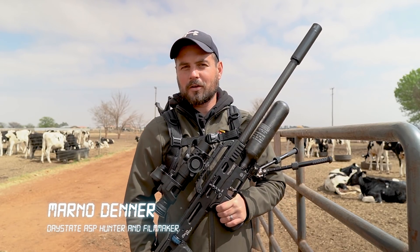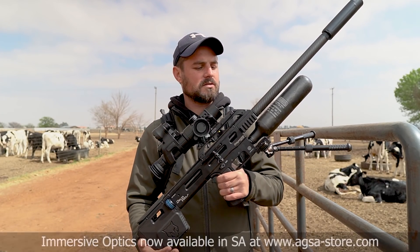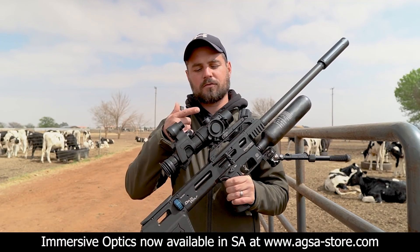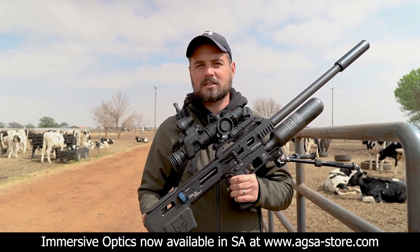How's it guys? We are back on the farm again today and as you can hear the wind is a bit crappy again today. But we are not going to talk a lot, we are going to shoot a lot. Just a quick introduction: we are going to use the 177 Delta Wolf again today with the Immersive Optics and the new Scopemate NVS-90.